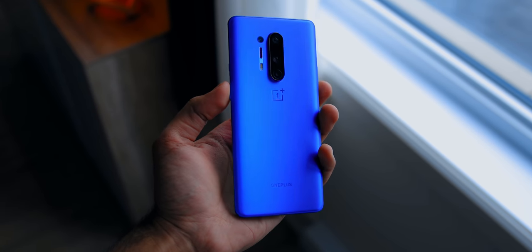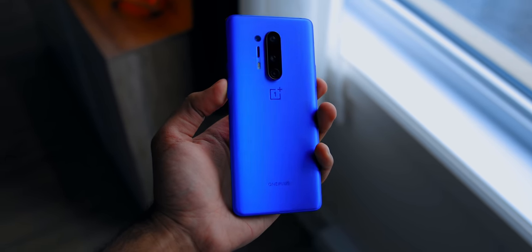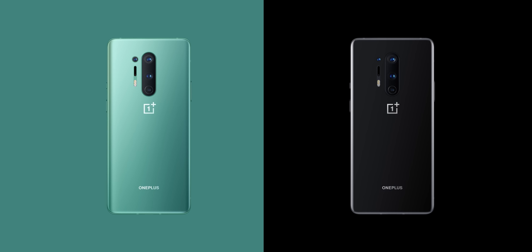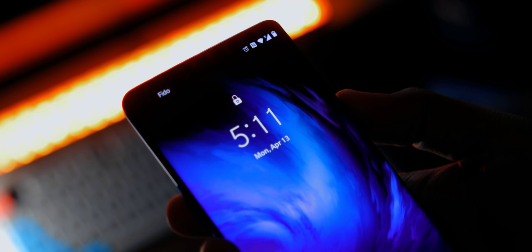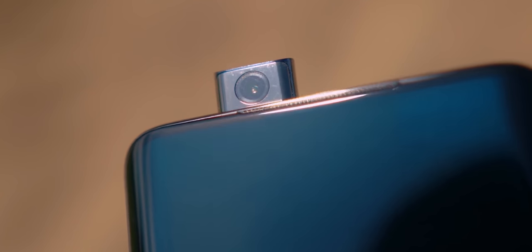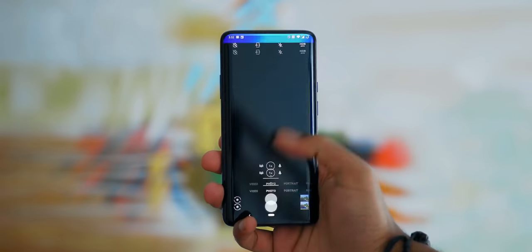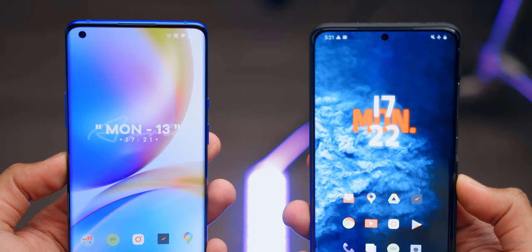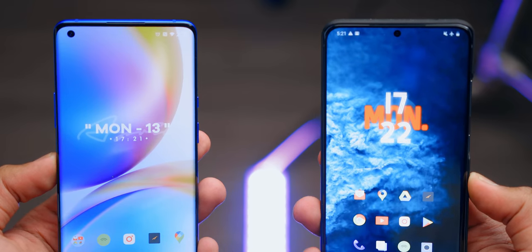I have the ultramarine blue model, and while it is composed of Gorilla Glass just like the 7 Pro, they've added a matte texture giving it a really soft, smooth, anti-reflective look. You can pick up the 8 Pro in two other color options: glacial green and onyx black. They've still kept the alert slider on the side, which is still one of my favorite features of OnePlus devices. You might notice something different about the selfie camera — the 7 Pro had a motorized pop-up camera resulting in a notchless design, but they took a step back this time and went with a punch-hole camera cutout on the top left-hand side of the display. It's just really interesting how they bragged about the durability of that motorized camera last year.